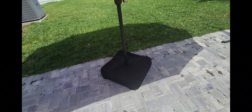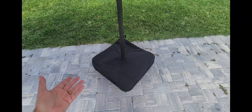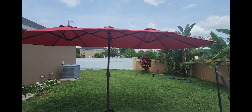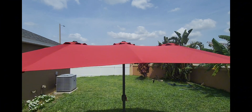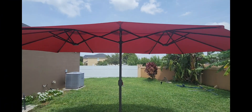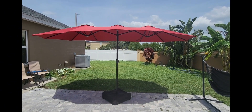I was a little worried about the base, but with the two sandbags this thing is pretty solid — about 100 pounds of weight. Worst case I can add two more sandbags for 200 pounds. The quality is awesome, and it does have vents up there to let some air out. Overall I would highly recommend it — one of my favorite umbrellas I've had.